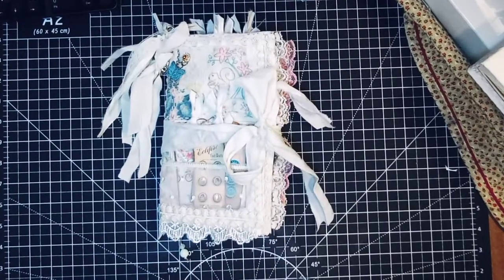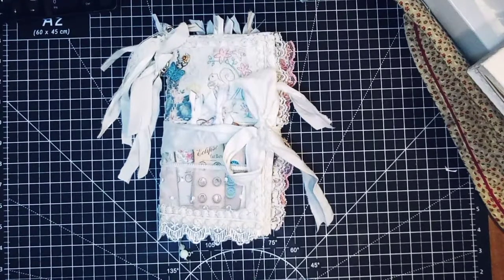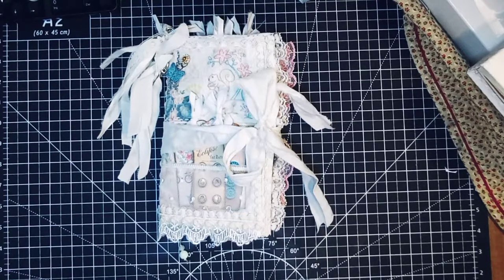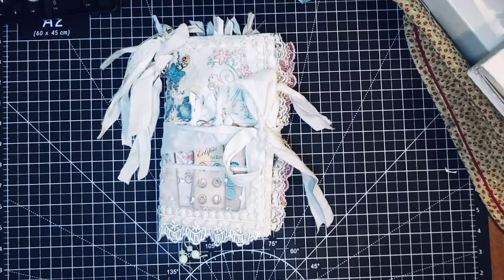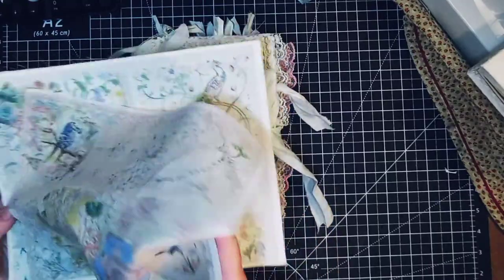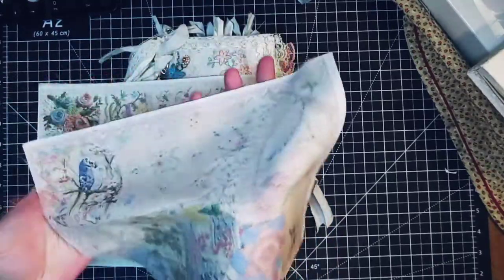Hello everybody, this is Alicia with Alicia's Creative Paradise. I have a design team journal to show you from Sweet Pea Curiosities design team, and I'm very happy to be invited onto that team. I chose her embroidery kit and what I've done is printed it on fabric — I've printed the cover sheet on fabric. Here's one of her designs that I've actually printed onto fabric.